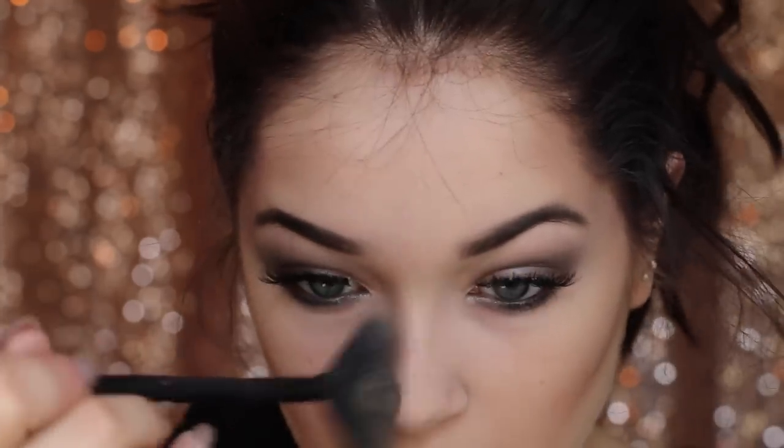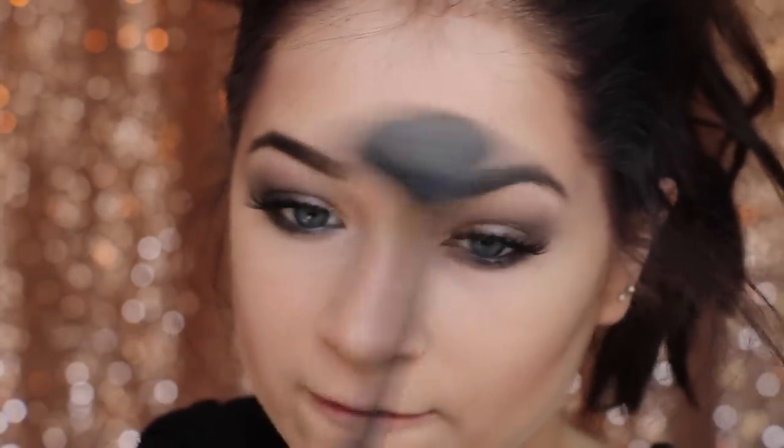No blush — we want no color. But we do want to be glowy, because vampires are glowy. I'm taking the Barry M Illuminizer — it's great because it's pale and really shimmery. I'm putting that on the cheekbones, down the nose, and on the forehead. I'm kind of coating the forehead in it, using it almost like a powder because it's so shimmery, and vampires are shimmery.